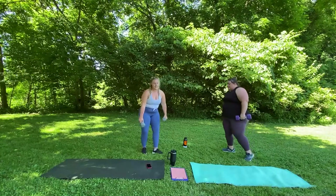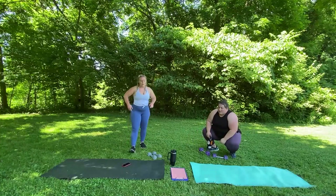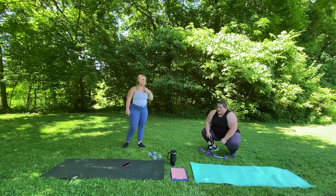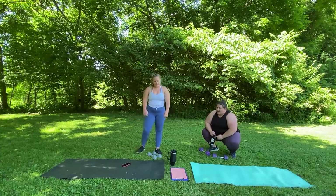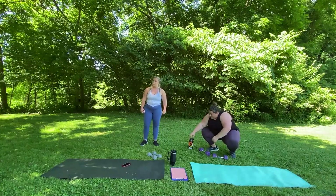Drop your weights. Nice job. Minute rest. That one seemed easier than the others. Alright, we're back to lower body. We're going to start with a sumo squat to a row.